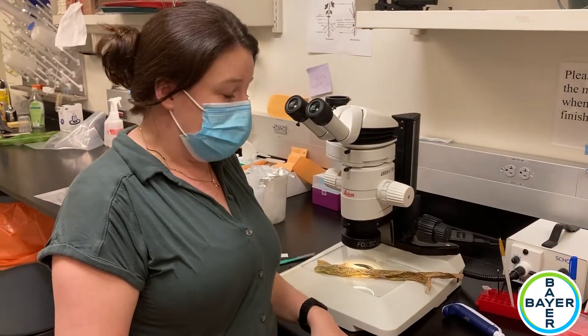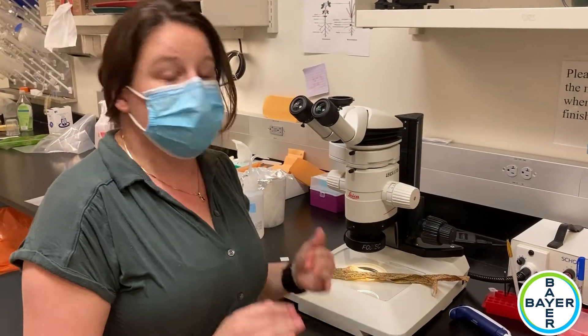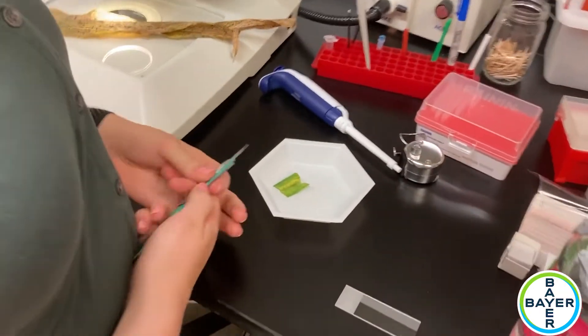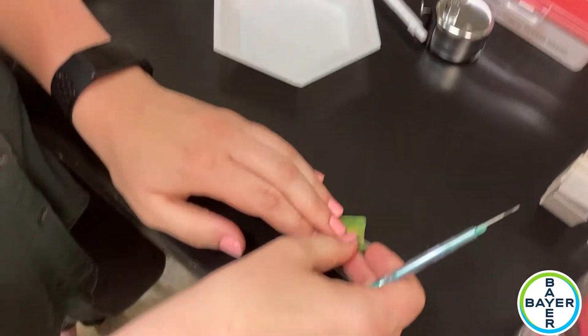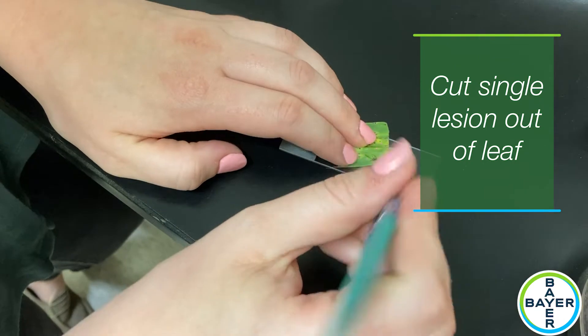When we're not quite sure if it is tar spot, the only way to have a definitive check is to look inside. I'm going to cut up one of these samples and basically just try to get a single lesion onto a microscope slide.